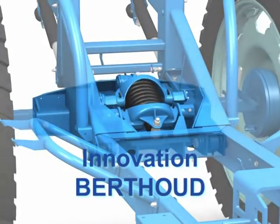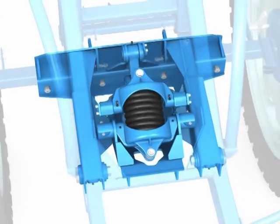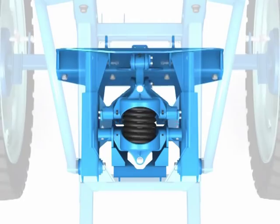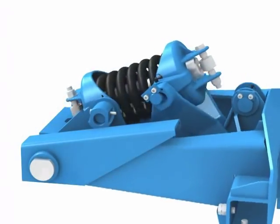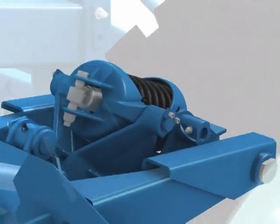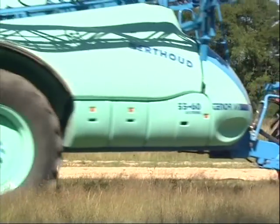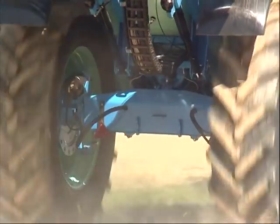ActiveFlex 2 Axle Suspension. ActiveFlex 2, a new generation axle suspension with variable response according to the load, to ensure maximum convenience and efficiency with any load and with no vertical compression when braking. ActiveFlex 2 is an entirely mechanical, easy to maintain system, which improves your work conditions and results.